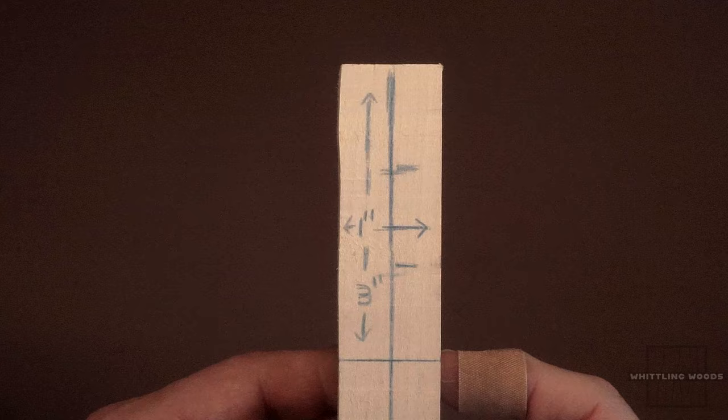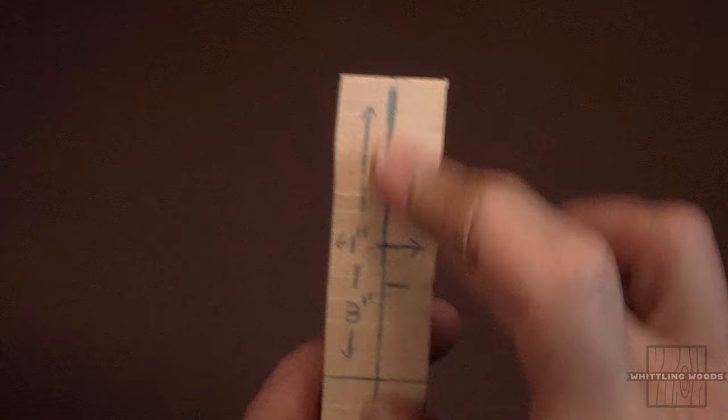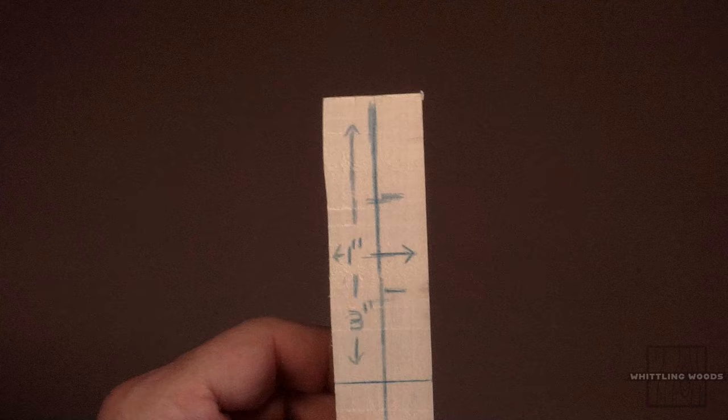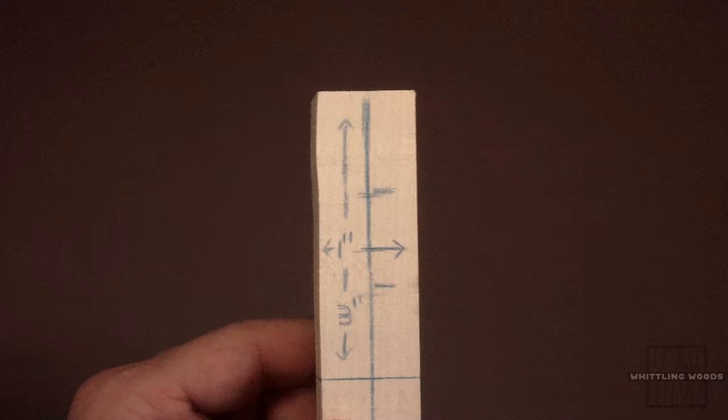Hello again everyone. Ken from Whittling Woods back again with another whittling wood carving tutorial. Today we're going to do a three-inch figure. The block of wood we're using is six inches — we'll give ourselves a little room to hold it. It's a three by one inch square. The only difference with this figure is rather than doing the head facing forward, we're going to have his head angled slightly to the figure's right side, so it'll give you an idea of how I go about doing that.